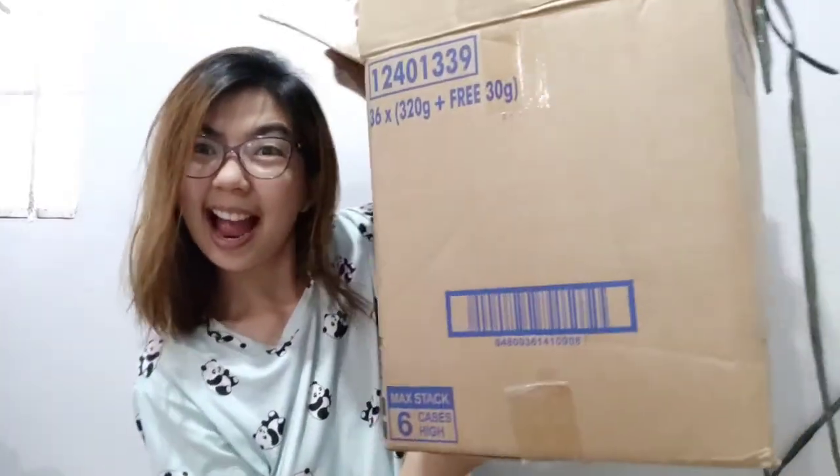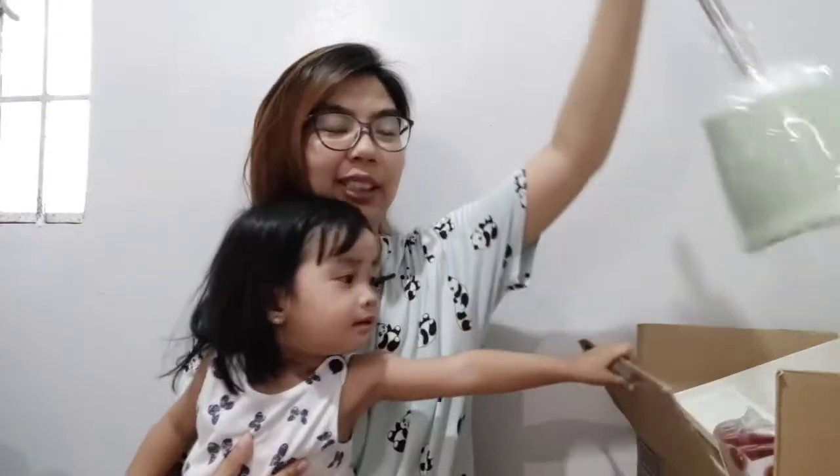We recently moved to a new house so we needed home essentials, which is why we bought a whole box of stuff. Look how big the box is that we bought!